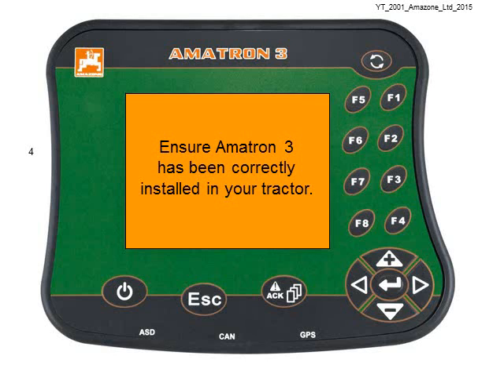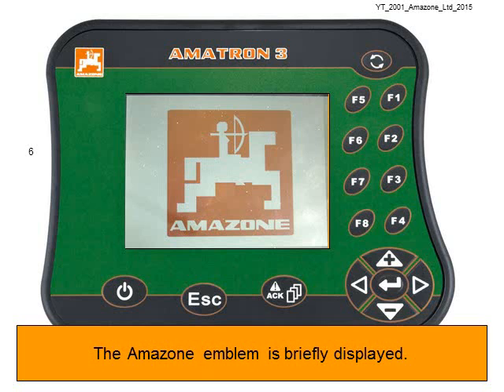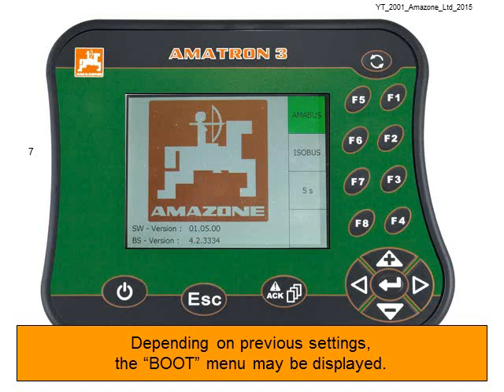Firstly, ensure the Amatron 3 has been correctly installed in your tractor. Next, use the power button to switch the Amatron 3 on. The Amazon emblem is briefly displayed on the screen, and depending on previous settings the boot menu may be displayed.